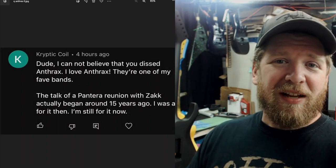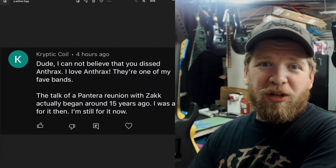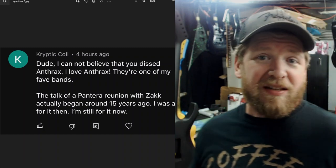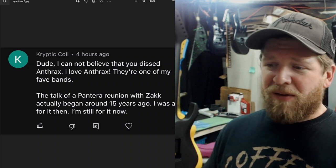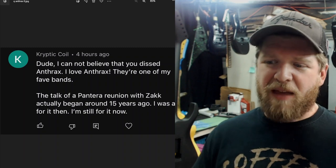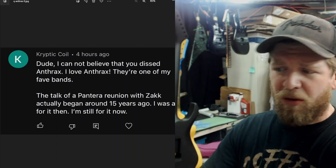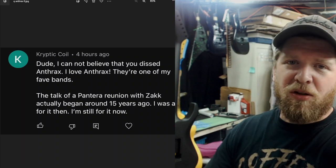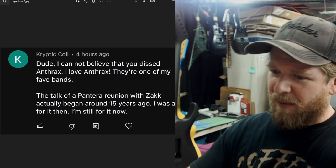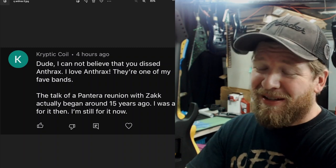Somebody also asked about Journey. I'm a huge Journey fan — the Escape album, Evolution, songs like 'Lights' and 'All or Nothing.' I would never go see Journey with Arnel as their current singer. I respect him — he's an amazing vocalist who can nail Steve Perry's stuff — but to me, Journey is Steve Perry. All the musicians are super talented and I love them, but Steve Perry is the voice of Journey, and that's what I'd be going to see.